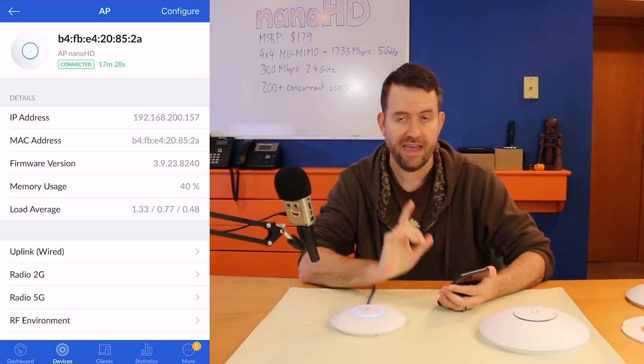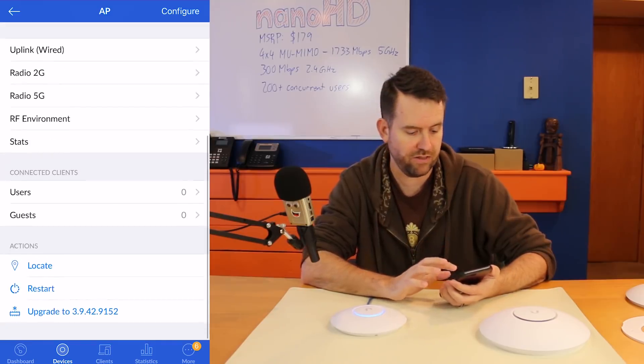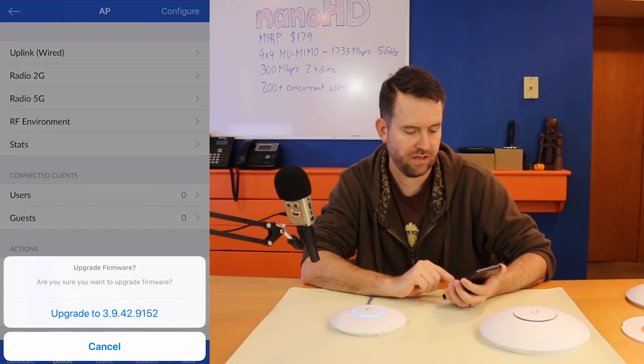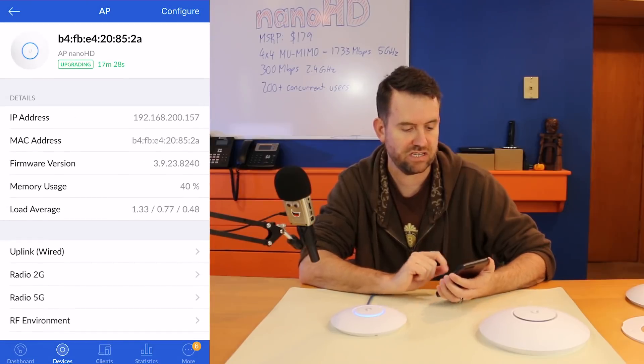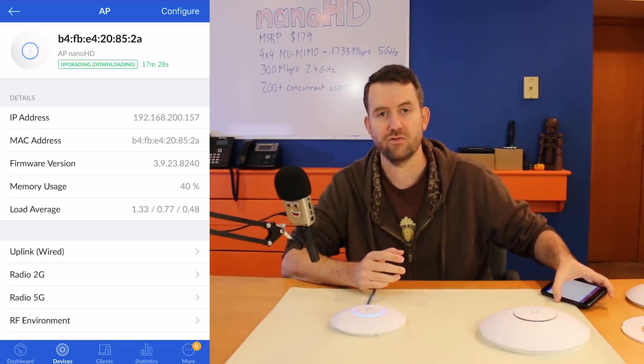I love the new adoption with the UniFi SDN app — it works really, really well. The first thing you're going to want to do when you adopt it to your controller is scroll down to the bottom and hit the upgrade button. The current firmware version I'm upgrading to is 3.9.42.9152. Once it's done upgrading, this thing is ready to rock and roll.